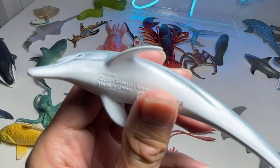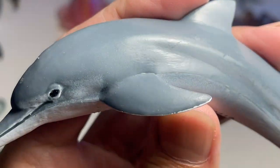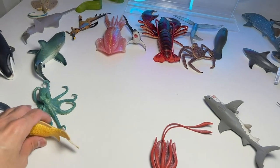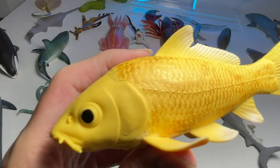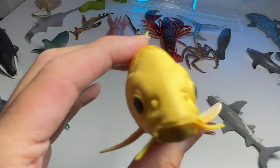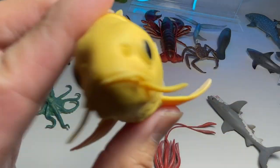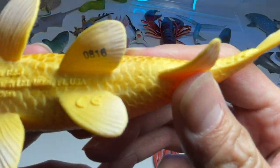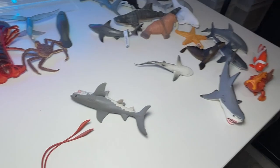Next up, we have a dolphin. I purchased this quite recently — it is from Safari LTD and it's a 2014 figure. We also have one of the fish that can live one of the longest periods of time. Koi fish can live up to 100 to even 200 years old. This figure is from 2017.